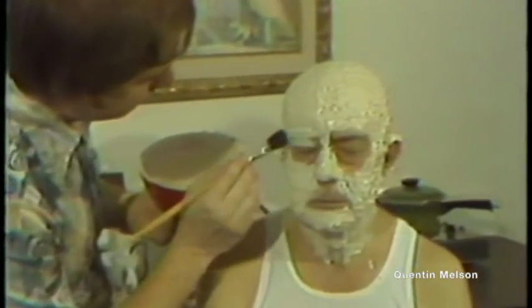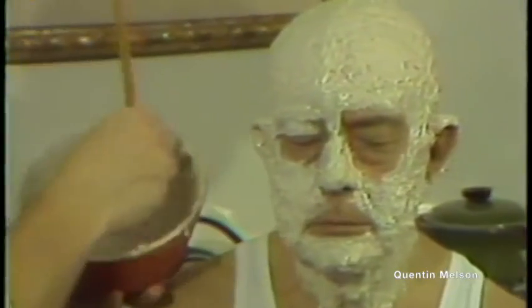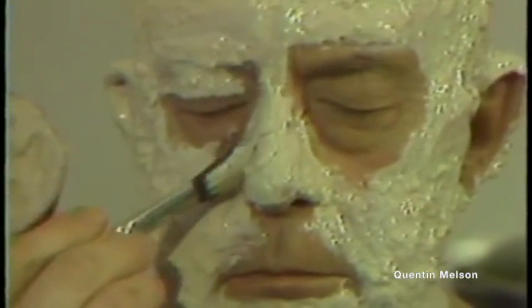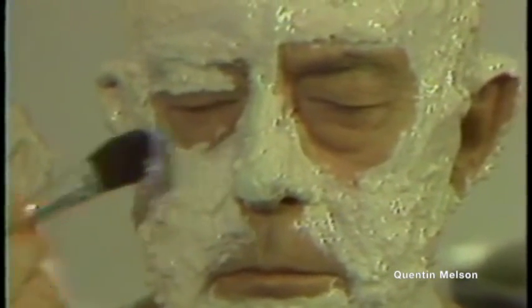In this case, however, it's the details of a three-dimensional head that the rubber will mold to. The alco moulage is applied over the eyes, across the mouth and onto the neck, with only the open nostrils a sign of life underneath. The experience is one that claustrophobics can do without.